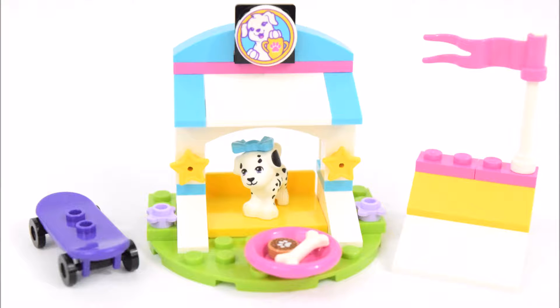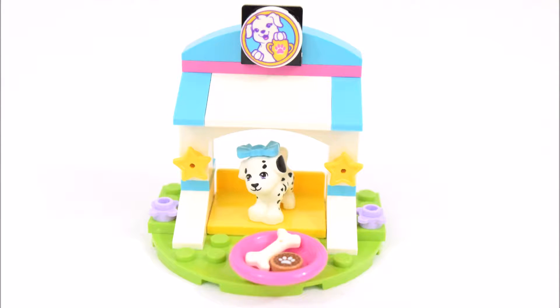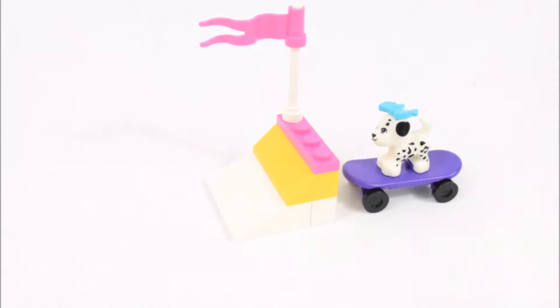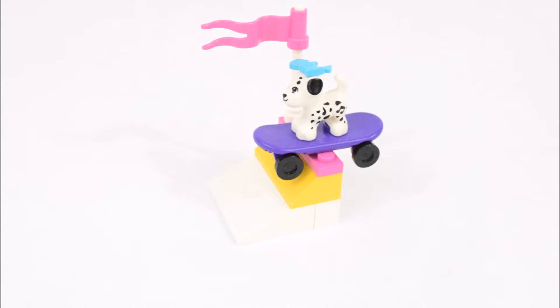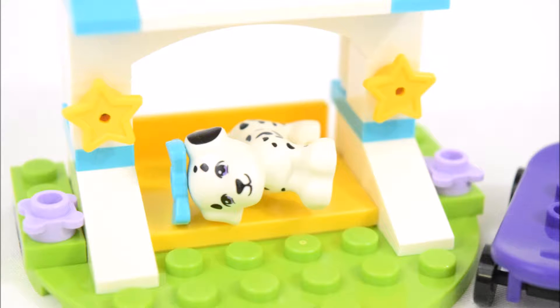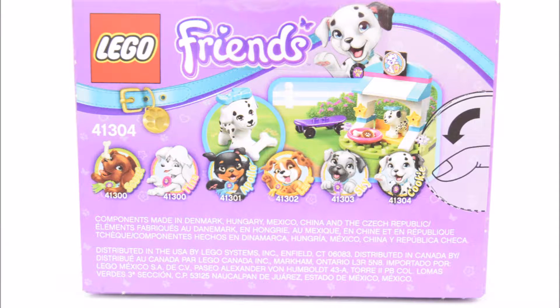Hello, it's break time and here's the LEGO Friends Puppy Treats and Tricks set. This set is for ages 5 to 12 and is numbered 41304. And it comes with 45 pieces.